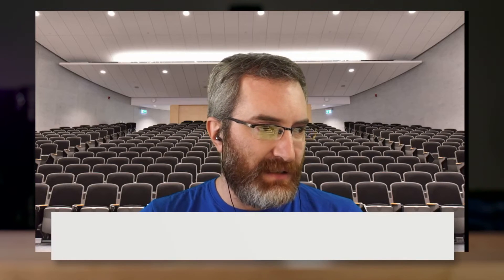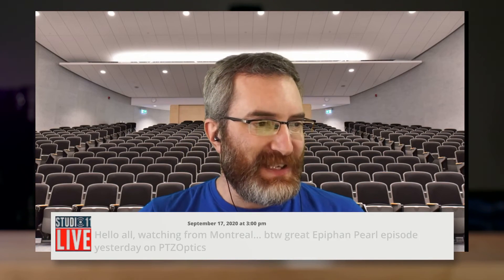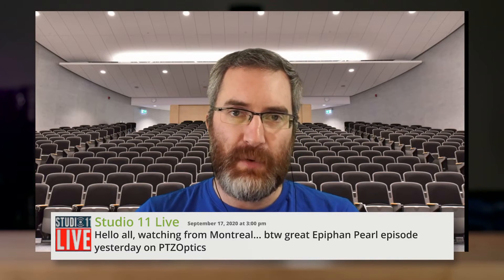If anyone has any questions, I'd be happy to answer those. I did see in chat that Studio 11 was saying hello, watching from Montreal — just down the street — and saying great episode yesterday with PTZ Optics. Thank you very much, really appreciate that. There was a lot of fun getting to chat with Paul and Tess at PTZ Optics.